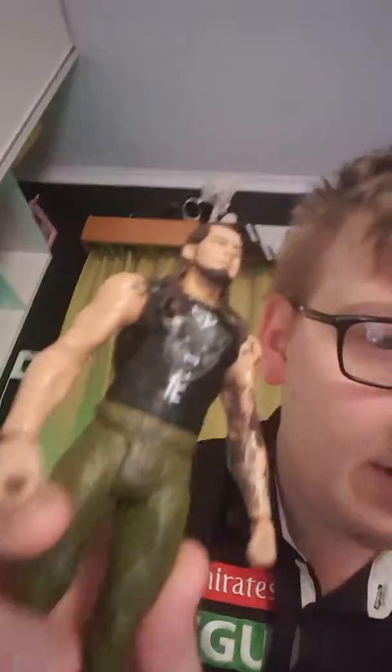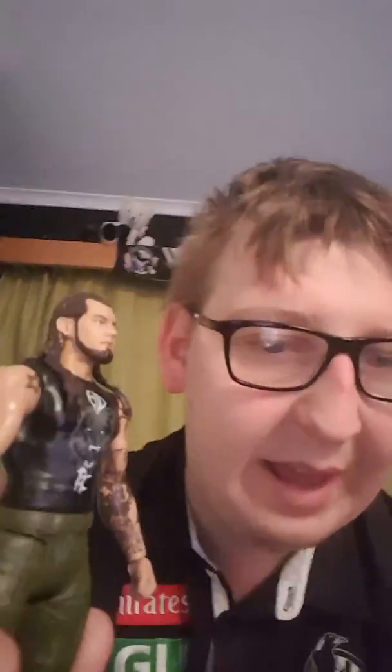Up to the next figure, we've got Baron Corbin. His face looks good, the hair looks good. I like his face scan and his hair. I like his t-shirt — the t-shirt looks good. I like his pants, his grey pants. I like his shoes. He looks good.